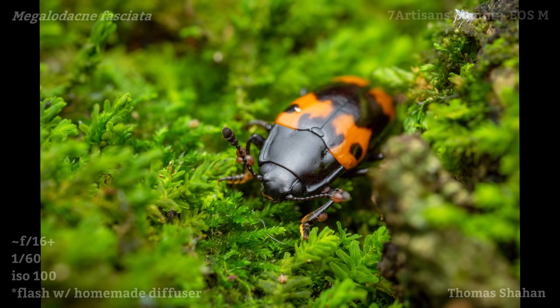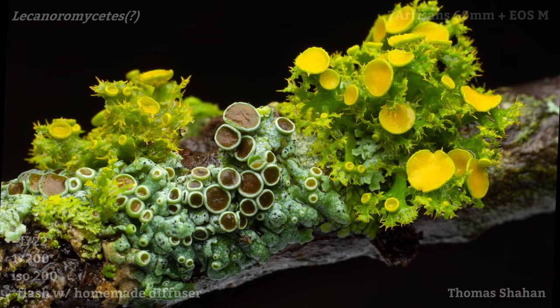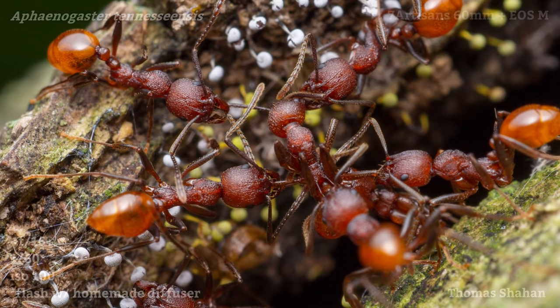Nestled down into some thick moss, this pleasing fungus beetle had a few mites on board. I used a white trash bag laid across my lap to bounce a bit of light back up on these wonderfully hydrated lichens on a fallen branch. Here, a group of Aphaenogaster ants may be attempting to pull apart and kill a worker from a rival colony.